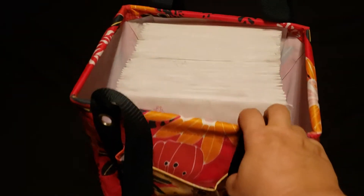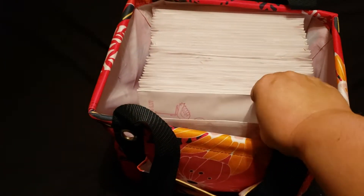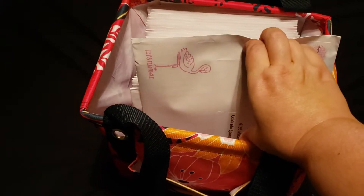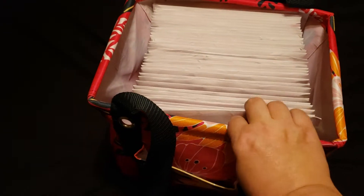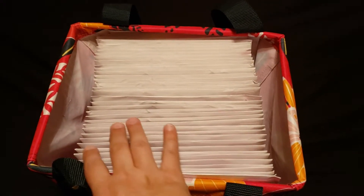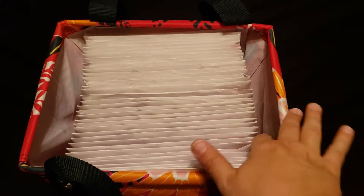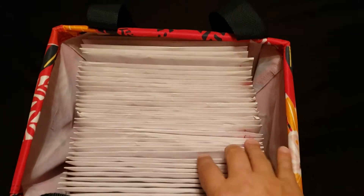Just to give you an idea of size, these are catalogs that are about to get mailed out. There are about 45 of them in here and they are 9 by 13 envelopes, and you've got a little bit of space on each side. Again, there are about 45 in here.